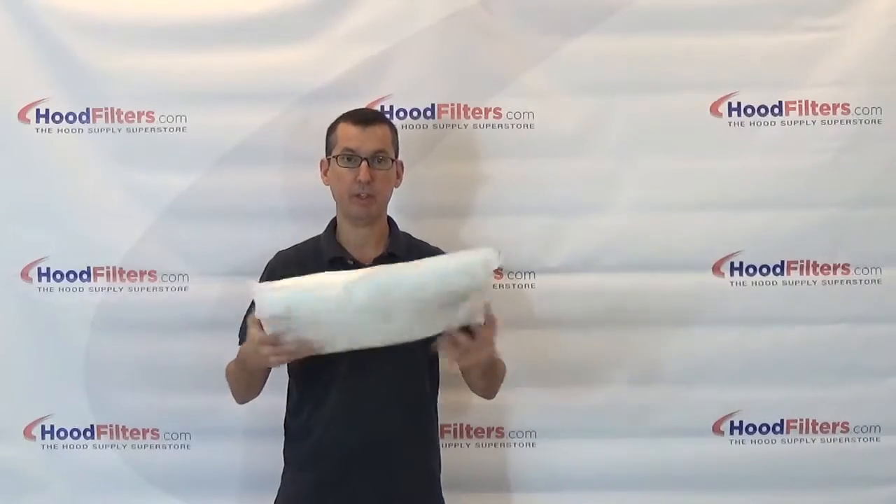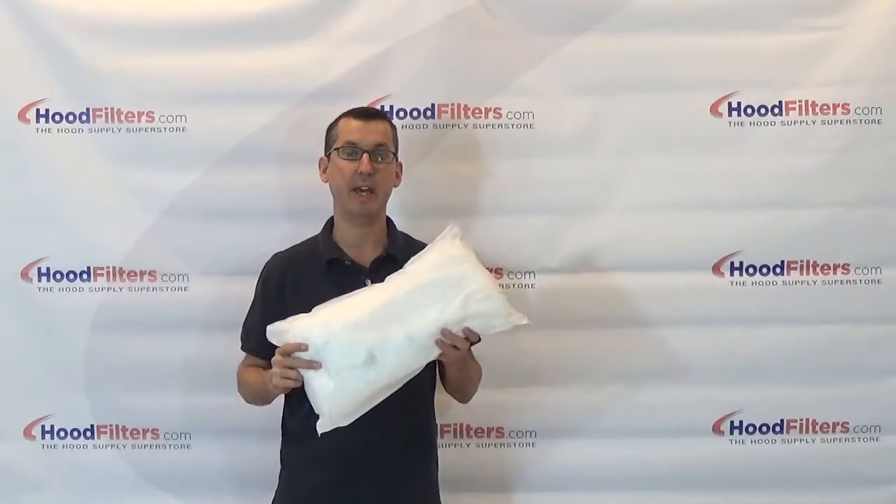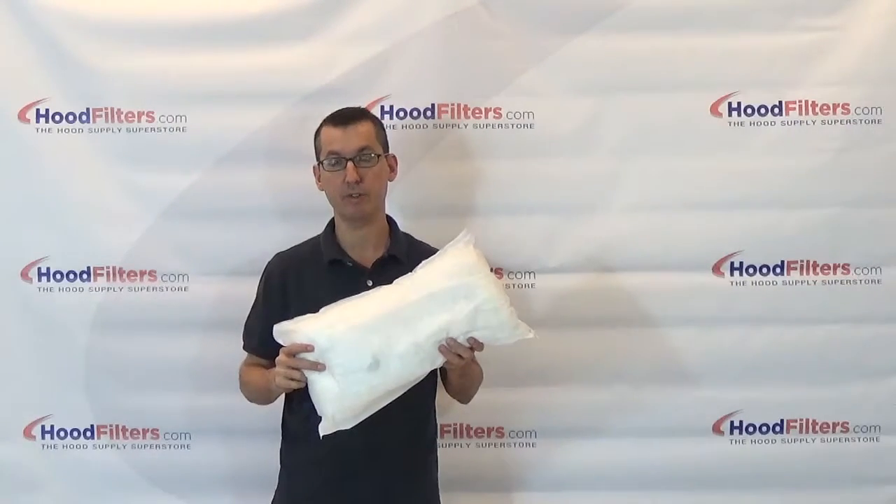This is just a universal pillow — it can be used in all kinds of smaller size boxes. Again, this is the 8x18 universal grease pillow.